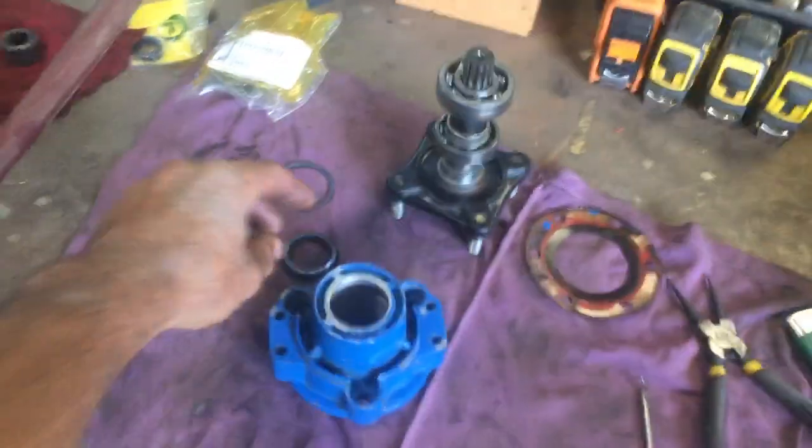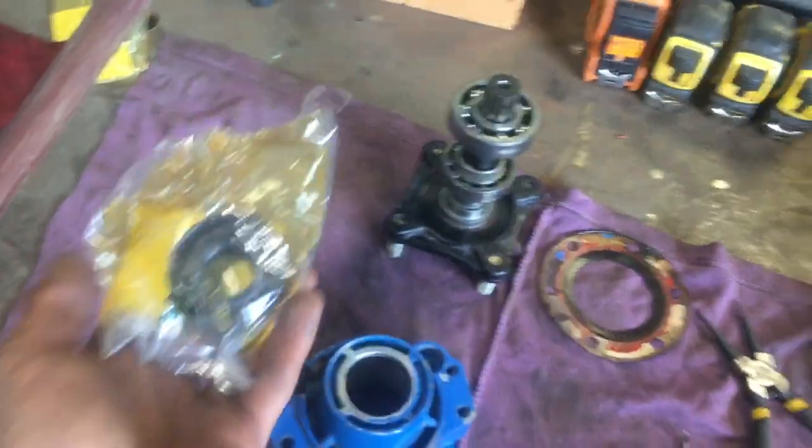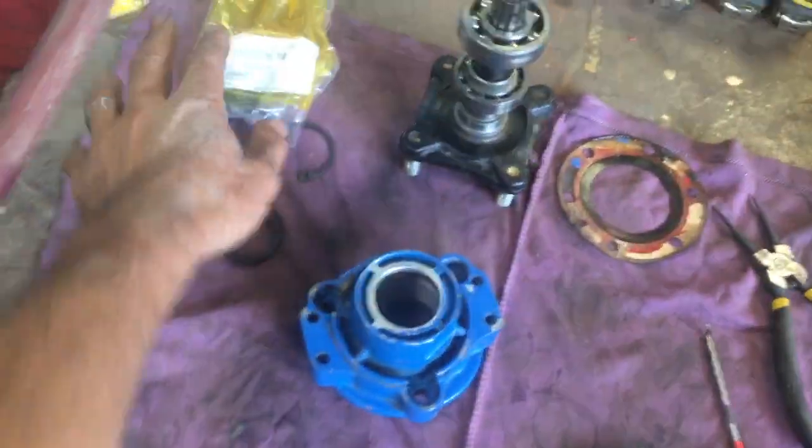That's going smoothly, except that I got the wrong size of replacement seals by trusting someone over the phone who said yeah, you're a BCS, you'll need this. Turns out he must have been thinking of some other BCS.